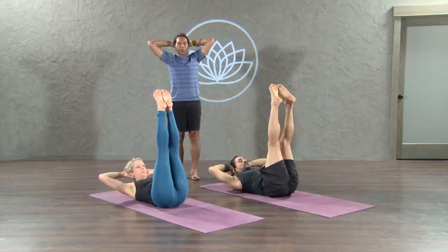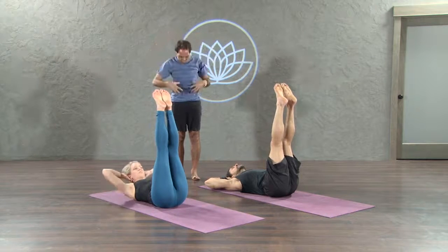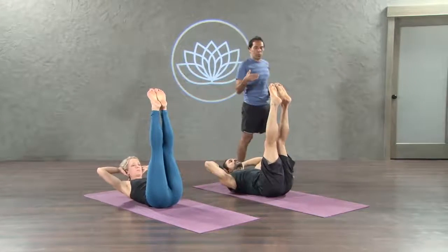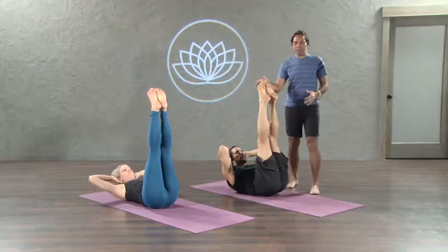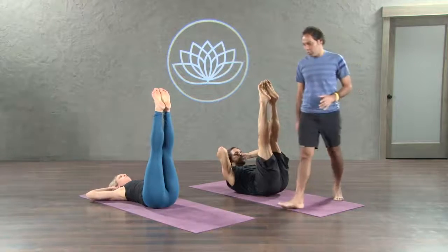Lift the tailbone up when you come up. Inhale up. Exhale down. Elbows away. Just use the abdomen muscles to lift you up and down. Tailbone comes up when you come up. 10. 9. Just go with the breath, go with your own pace.